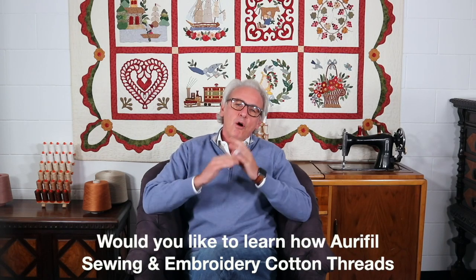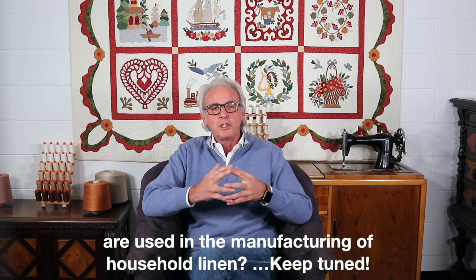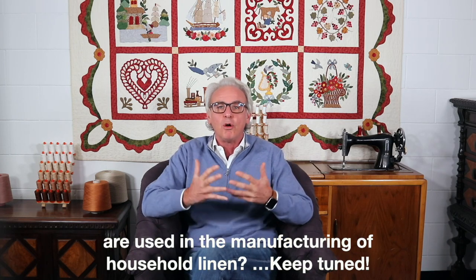Would you like to learn how Aurifil sewing and embroidery cotton threads are used in the manufacturing of household linen?